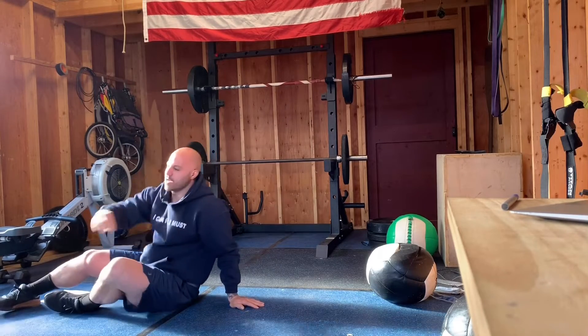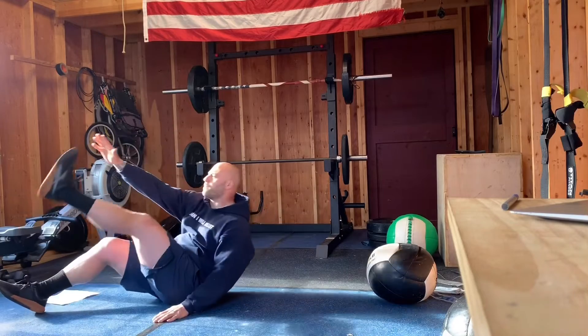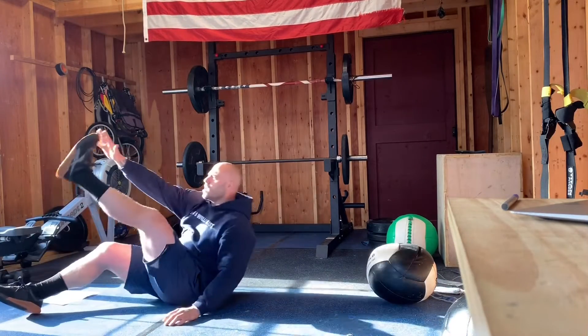And the last thing we're doing guys — jack knives. Opposite hand, opposite leg, bring it up. Switch. Up. Switch.